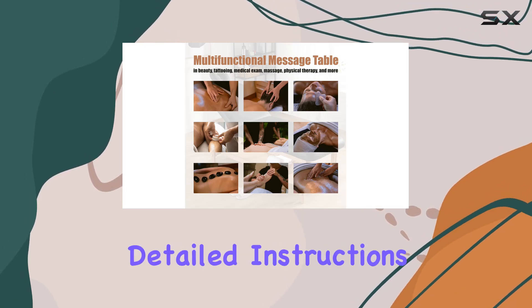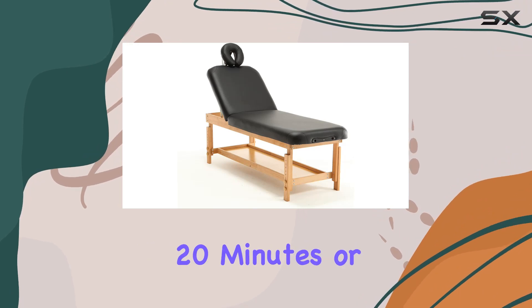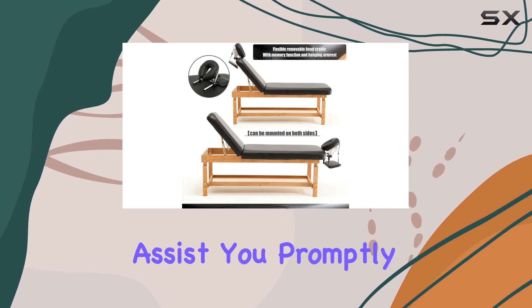Assembly is a breeze with detailed instructions provided, allowing you to set up the massage table in just 20 minutes or less. And if you encounter any issues, the Fukiatek team is ready to assist you promptly.